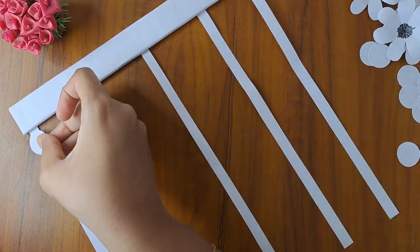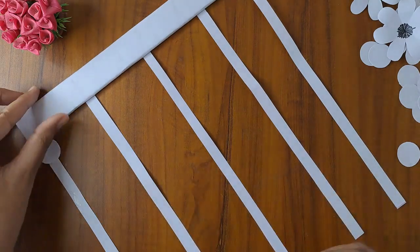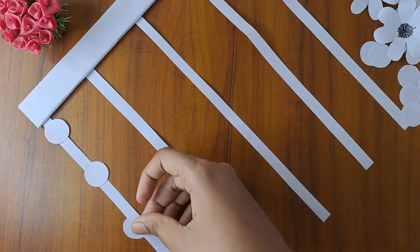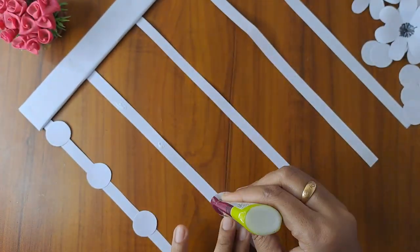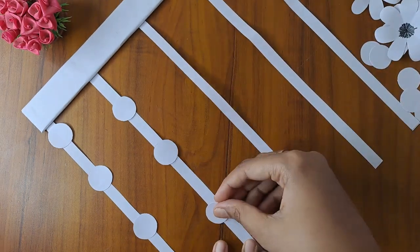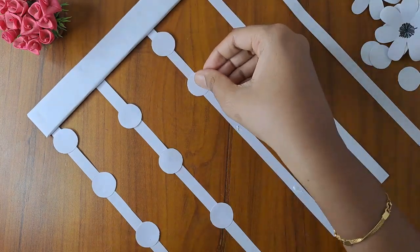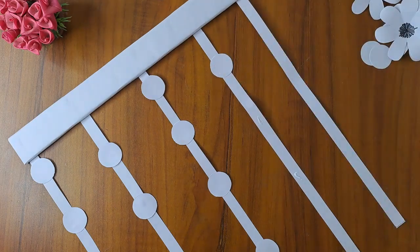Here we will cut this in half. We will cut 3 rounds. Now the next one is a gap in the next round — 3 rounds. Now the center is 4 rounds.